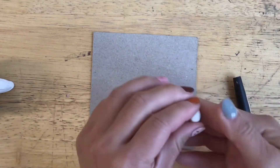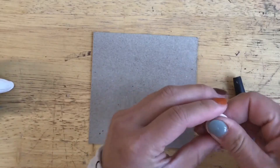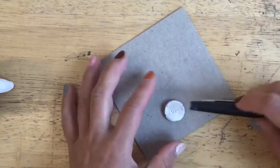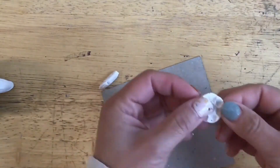Consider pressing textures into your clay as well. Here I'm starting with a sphere, flattening it out, and I'm using the end of a cap to press into it for the center design. I'm also using the pen cap to imprint these little petals.